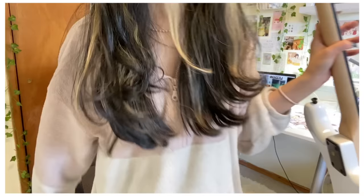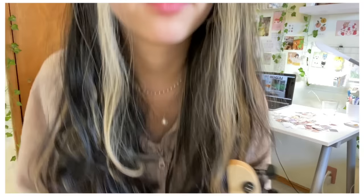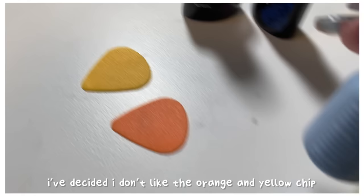I don't know what song I want to learn first — maybe something by Steve Lacy, but that might take a while. I've also decided I don't like the orange and yellow picks so I'm going to paint them.